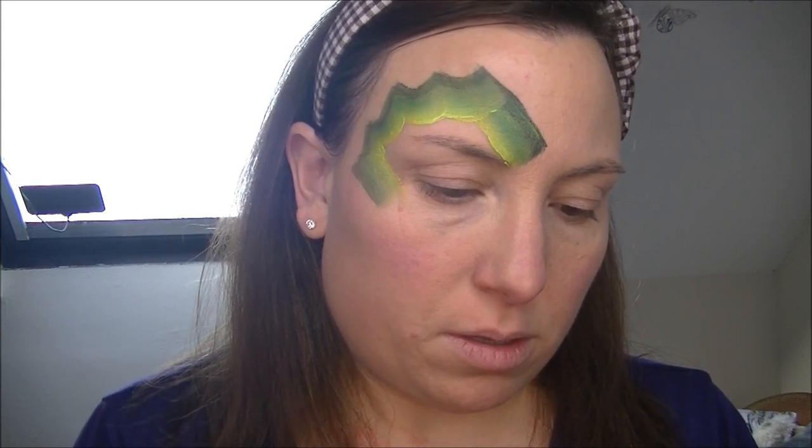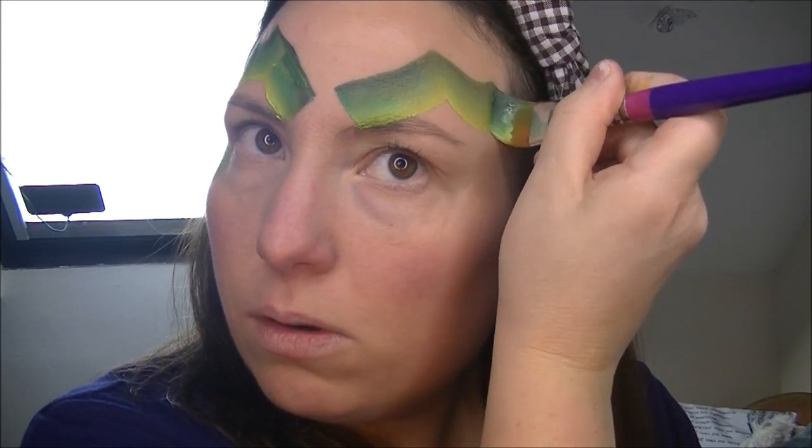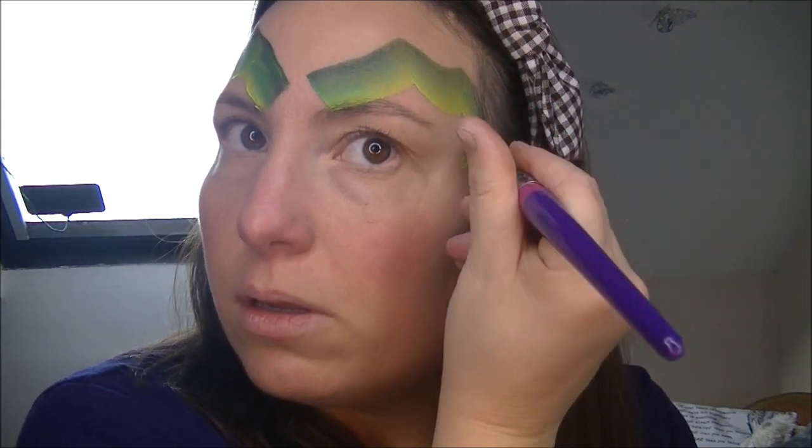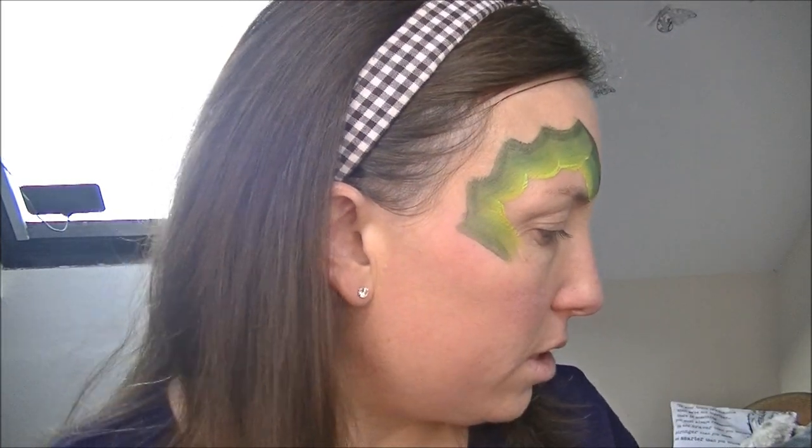It looks like a butterfly wing. Going to do the same on the other side. Dark on the outside, drag it up, then down, up. It's sort of dragon-y wing looking. I'll just put some more water on that split cake — it's a bit dry.